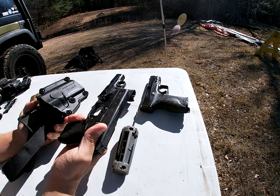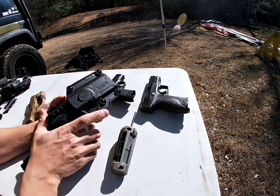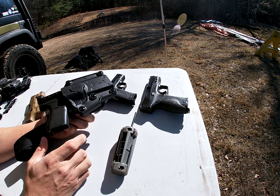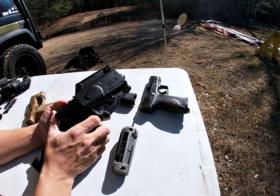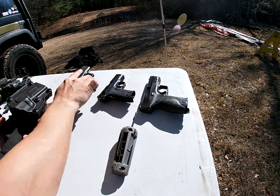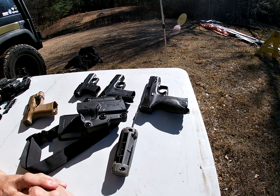Let's see where we stand with the Glock 42. It clicked in, but again there's just a little bit of play. I've got the clip here for inside the waistband but it's not really affecting it. This is just not fitting these smaller-size 380s at all, so we're going to disengage the Glock and move on.